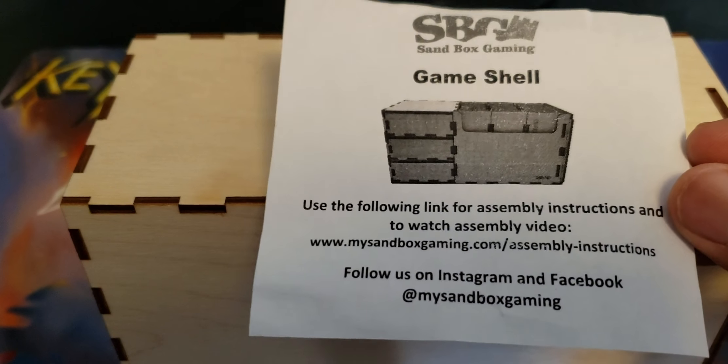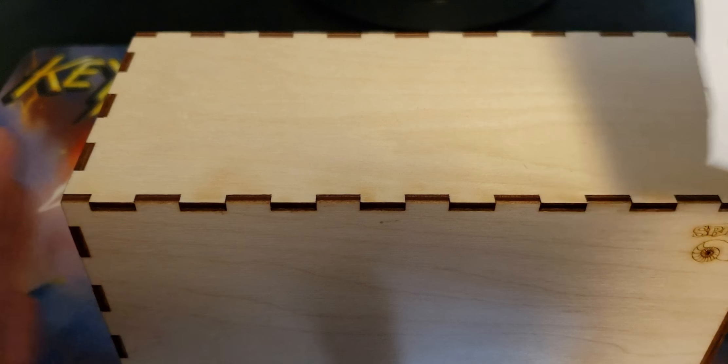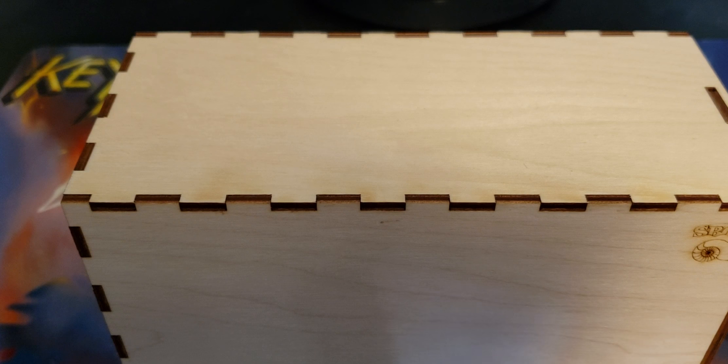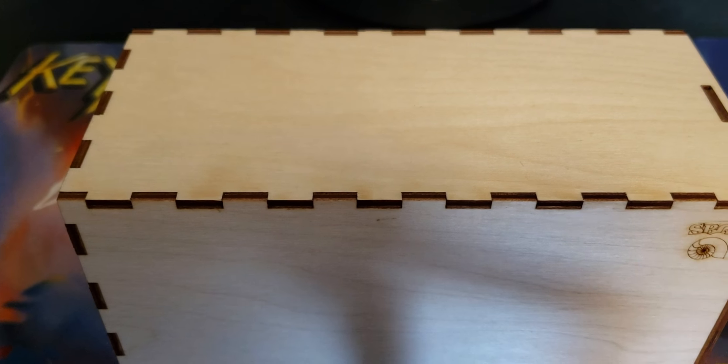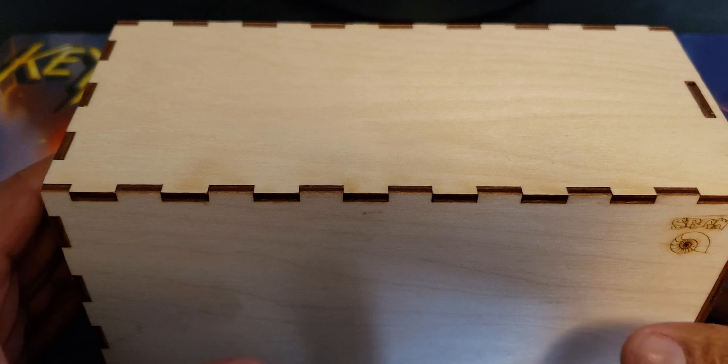The video is actually extremely useful. It's about 17 minutes long covering putting this together. Watching the video, I was able to put everything together. I'm not the best at gluing and all that — I'm not the handyman around the house — but for this it was actually fairly straightforward. All you really need is what it comes with, a little bit of wood glue, and some Q-tips. It was extremely easy assembling.